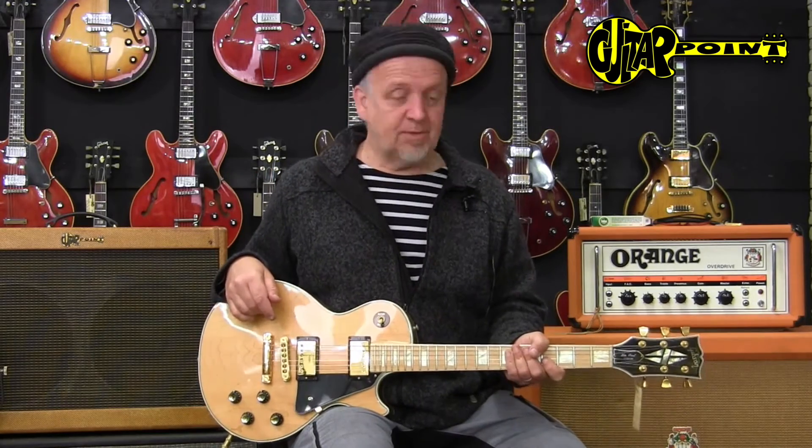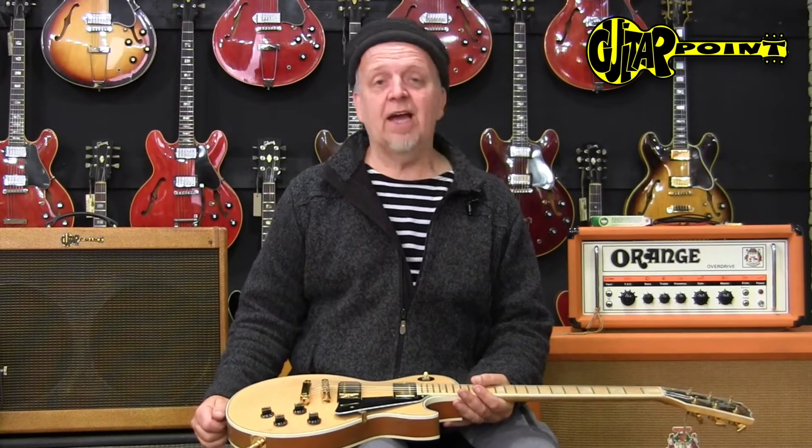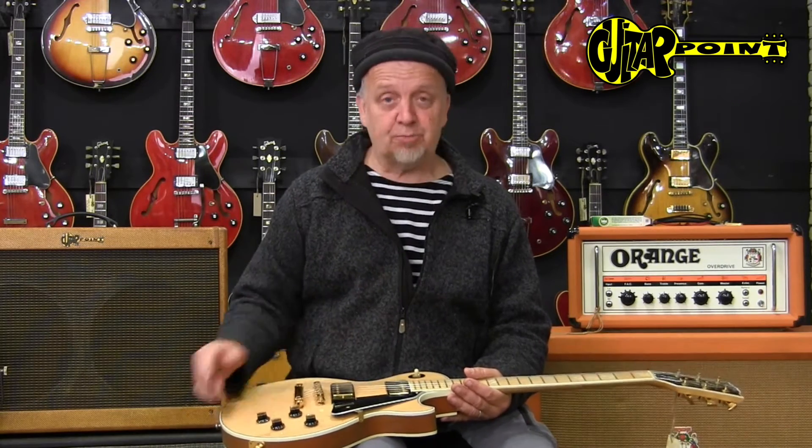But actually, this is a beautiful guitar. First of all, it's almost mint. Normally I would say with a mint guitar, there's always something suspicious about it — did people like it? Why didn't they play it? Even the gold plating looks pristine. It's probably been sitting somewhere waiting for somebody to play it, because the surprise is: it sounds great.